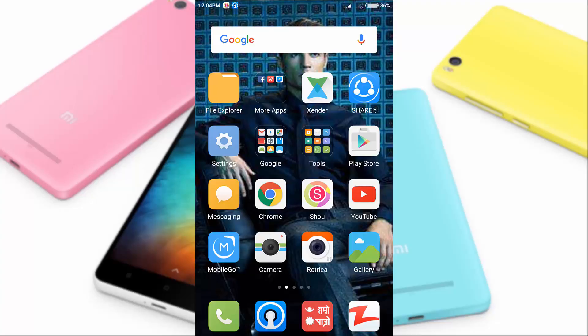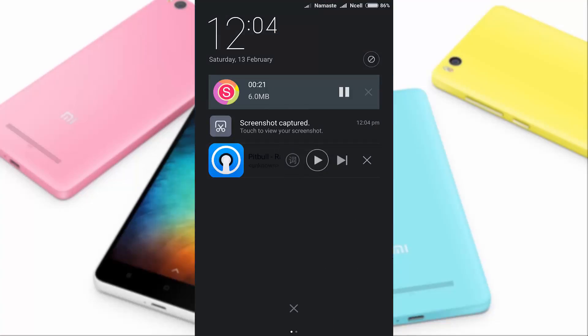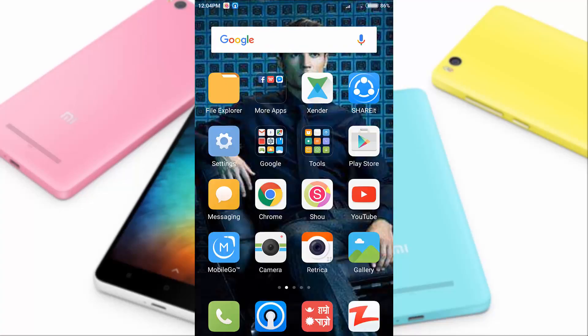Technique one: press the volume down button and power button at once for a few seconds. And here you can see the screenshot. This is the screenshot.